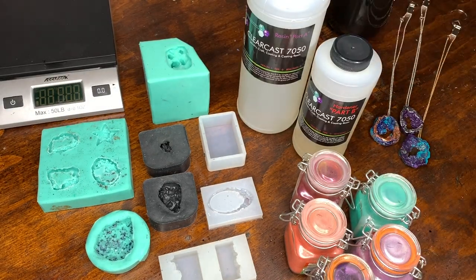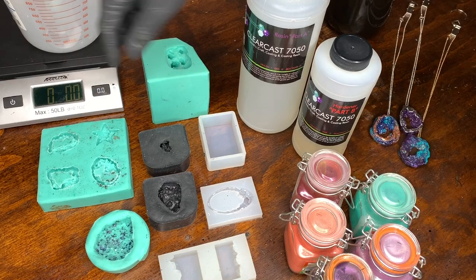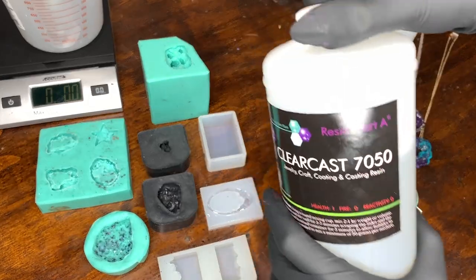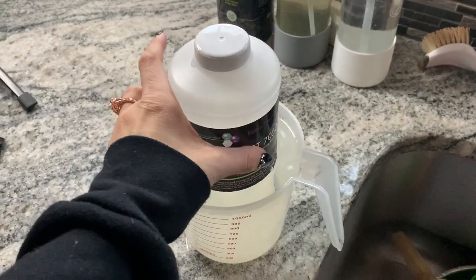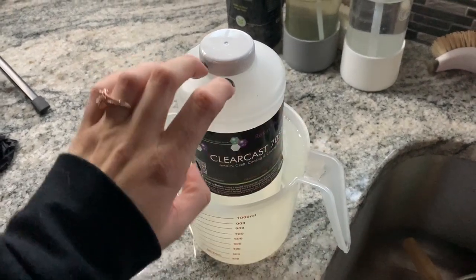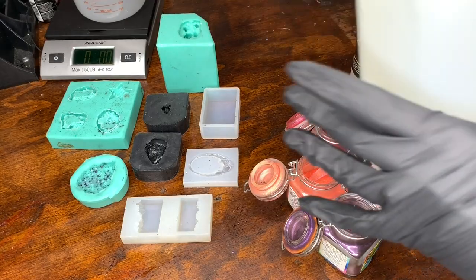This one is a two-to-one ratio by weight or volume. I'm going to go by weight — put your mixing cup on first, then reset it to zero so the cup weight doesn't affect your resin measurement. It is a little cold, so I'm going to give this a hot bath and I'll be right back. My garage is really cold right now, so I have it sitting in hot water — that way it's a lot easier to mix and helps reduce bubbles. I'm going to do my largest one first.